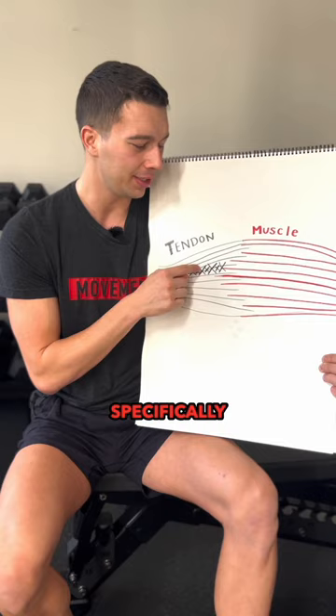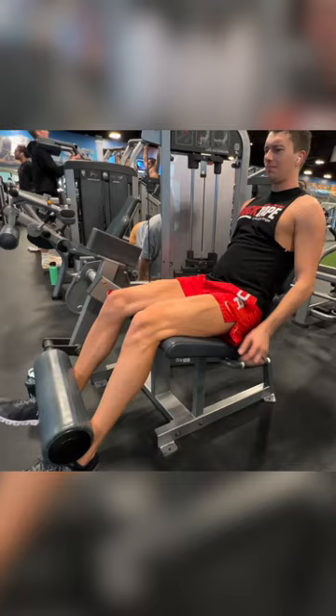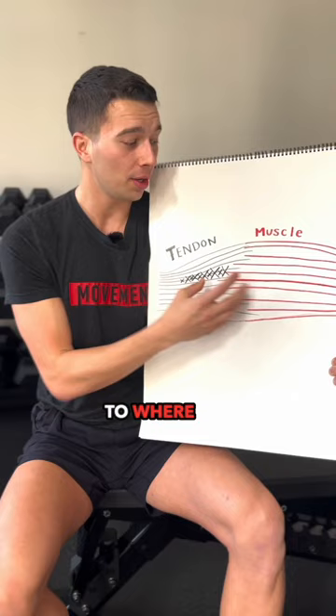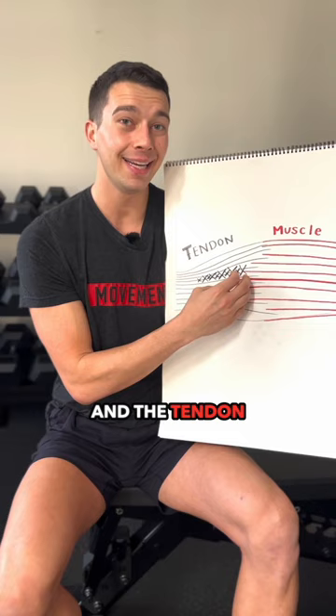By contrast, there is one type of loading that actually can stimulate that damaged area, and that is a heavy isometric load done for long enough — around 30 seconds — to where the muscle can slowly shorten and the tendon can slowly lengthen. So it's important to include those heavy isometrics or heavy, very slow movements into your program.